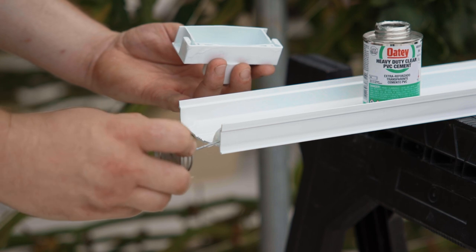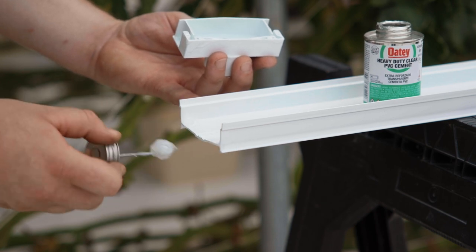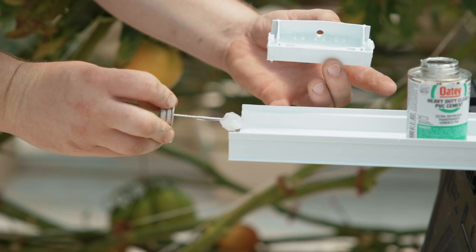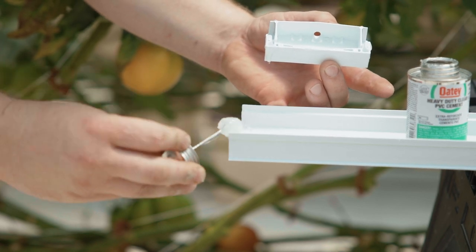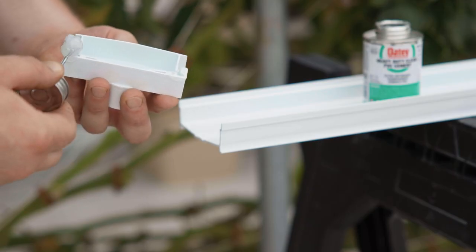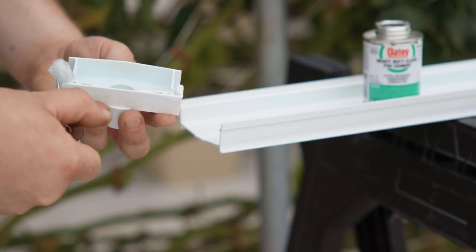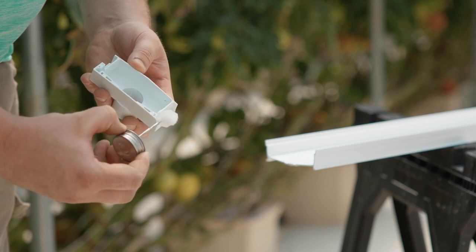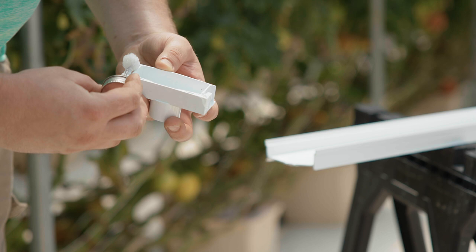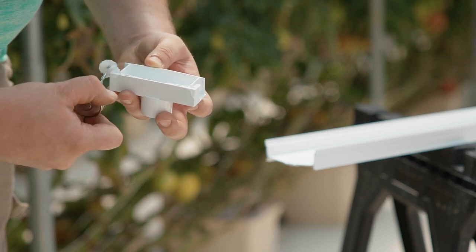While the primer is still wet we apply the PVC glue. Run the PVC glue application dabber along the inside and outside of the channel about a half inch from the end of the channel in. Now we apply the PVC glue to the spouted end cap. Roll the application dabber to get the glue in the grooves the channel will slip into once glued. Seriously pay close attention to the corners as this is the area that is most likely to leak.